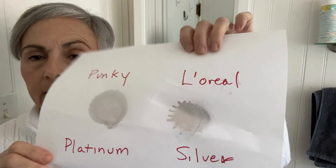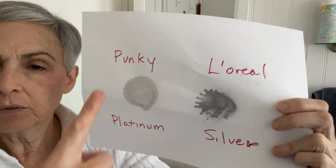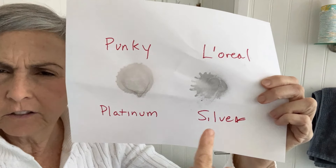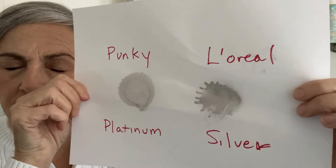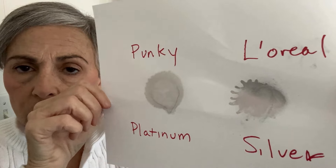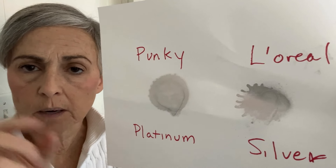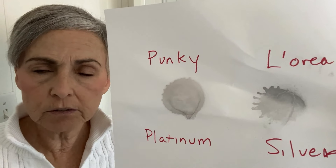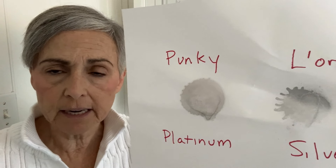This was six dollars at Sally Beauty Supply and it has a little ball in it — it's like an aerosol, like a hairspray. I wanted to show you this little comparison I made. This is what the Punky is supposed to look like in platinum, and this is what the L'Oreal La Colorista looked like in silver, if you just spray them on a piece of paper. They look very similar, but I know when the L'Oreal dries it becomes very white and silvery, which is really nice. This one I don't know what it'll do when it dries, so let me try it.